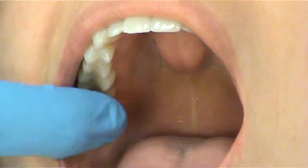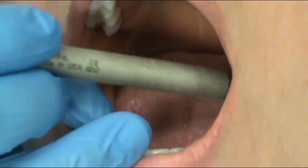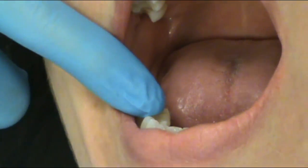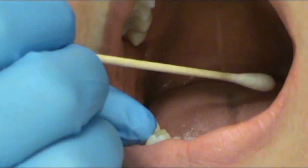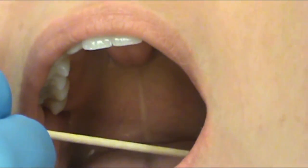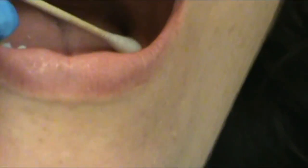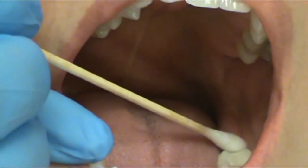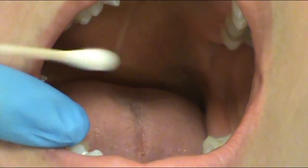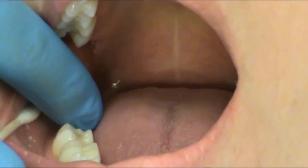The next structure is the retromolar pad, which is the area of tissue directly behind the last molar of the mandibular arch. We're going to drop down to the lower arch and visually look at the mandibular retromolar pad behind the very last molar. You can see this area of tissue right here — this is the retromolar pad on the left side. I visually look and then palpate. I'm going to repeat the same thing on the right: visually look at the retromolar pad and palpate.